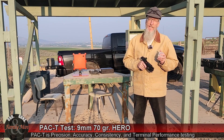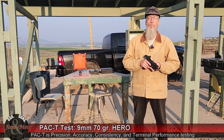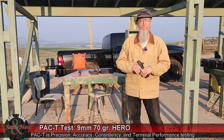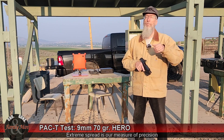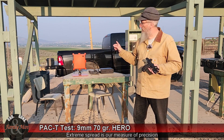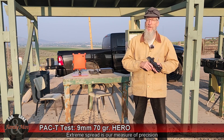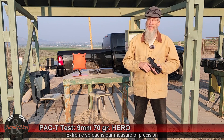The PAC-T test is all about Precision, Accuracy, Consistency, and Terminal Performance. Precision will be measured on a bullseye target set at 15 yards from the bench, and I will be measuring extreme spread. Accuracy is scored off that same bullseye target. Consistency comes from the Labradar chronograph, determined by the standard deviation of muzzle velocities. I'm also really interested in whether we truly achieve around 1,600 feet per second.